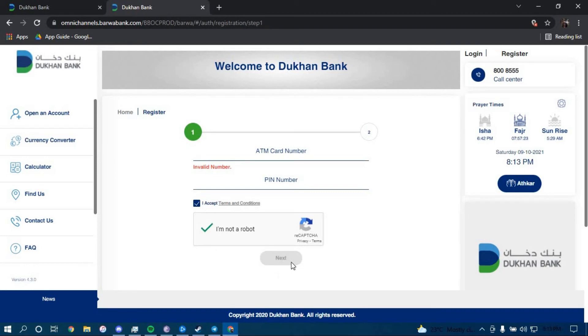Then click on Next. Once you click on Next, you should be directed to another page that will further guide you on how you can enroll for a new account in Dukan Bank.